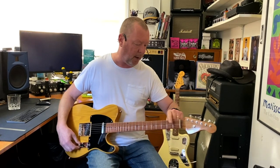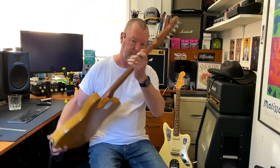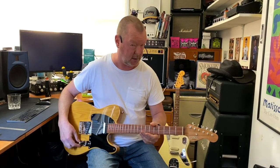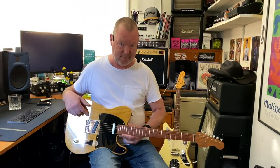Moving up the guitar's length, we've got a bone nut, some classic Kluson tuners, and this is Jason's own headstock design — because we don't want to mess around with the trademark designs. Joe Barton bridge with compensated saddles.